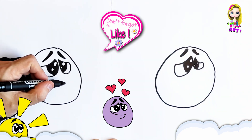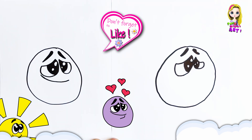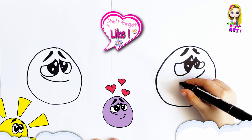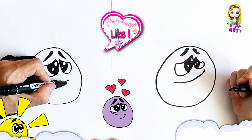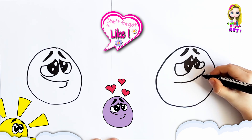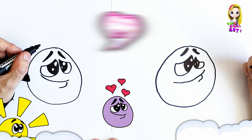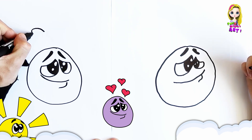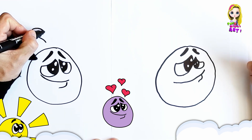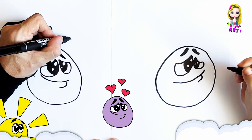And now we're going to draw a beautiful little smile. So you're going to start on this side and just make a smile upward like this. And then you're just going to draw the little bottom lip. And last, we're going to draw some hearts. Daddy's going to draw a nice little heart, and you can draw as many hearts as you like — I'm going to draw three hearts.